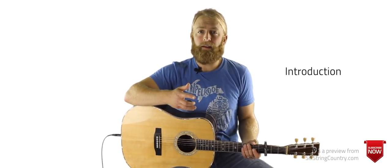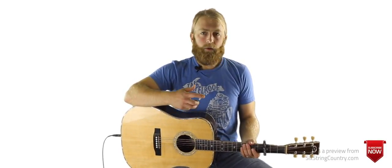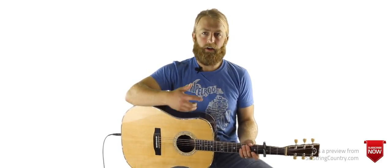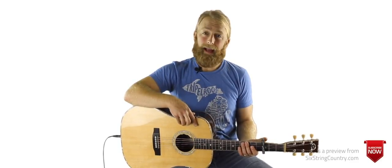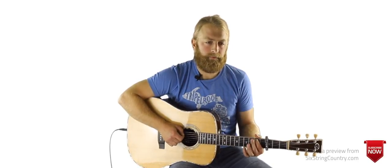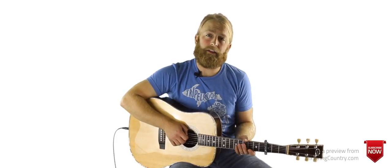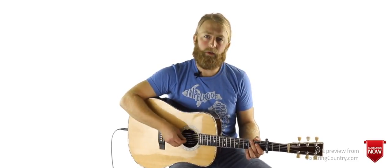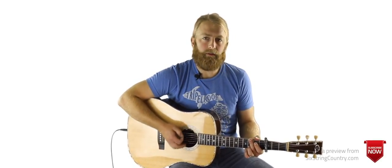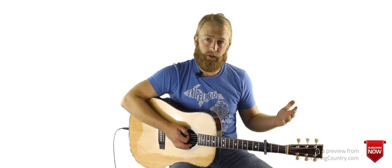Today we're going to look at The Long Way by Brett Eldridge. Brett wrote the song along with Matt Rogers, and we are making a custom Six String Country guitar arrangement that's a little more guitar-heavy than the original recording. We'll have that main acoustic part, cover some of those synth lines with the electric guitar using volume swells, and also throw in a really easy all-downstroke strum tutorial hanging on some pretty basic chords with this feel that you can use through the whole song.